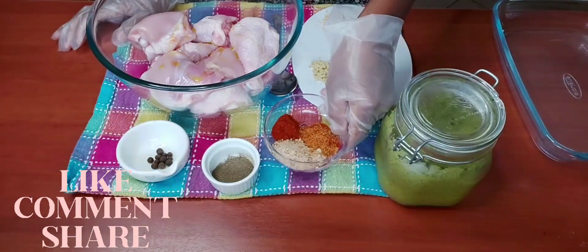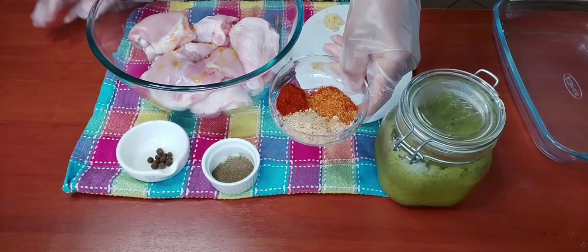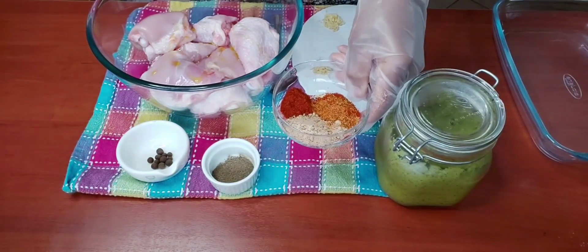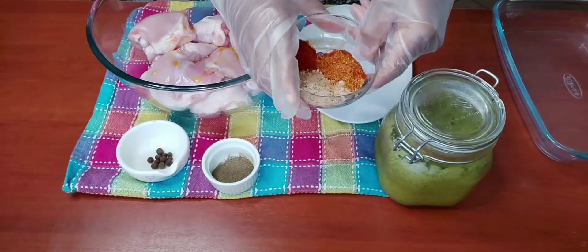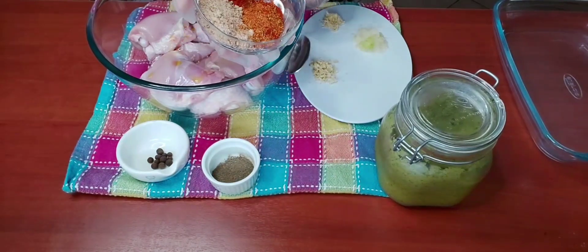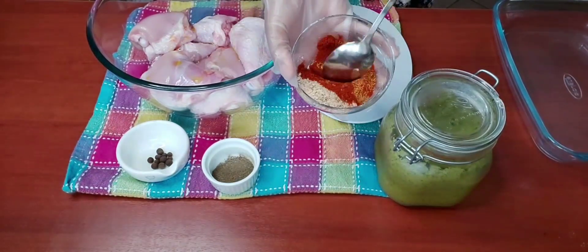Here I have some powdered seasoning: all-purpose, paprika, and chicken seasoning. The proportions I'm using will be in the description below. I'm now going to combine all the seasoning and pour it on our chicken.